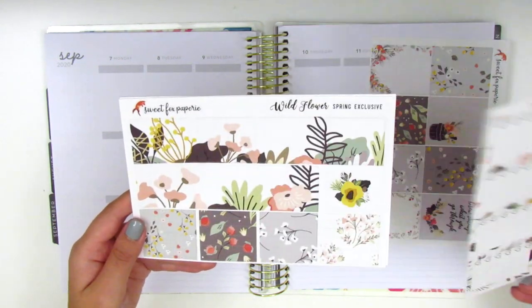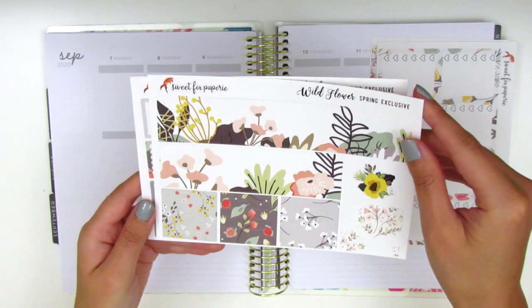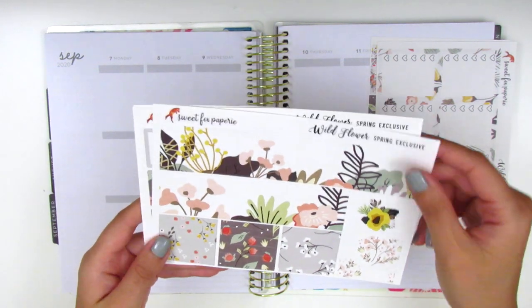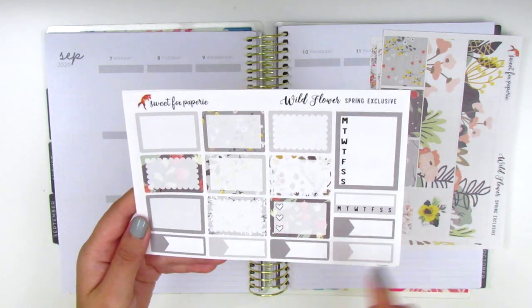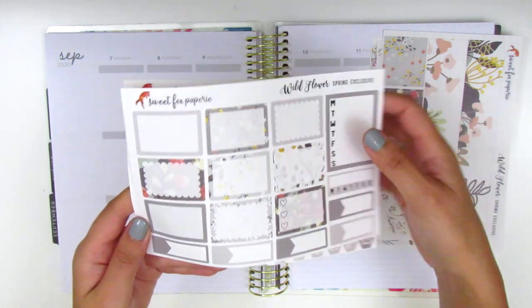Here are the full boxes on this page. We have the full box checklists, the bottom washi and washi strips — oh my gosh, this is so beautiful — we have the half boxes, sidebar trackers, and some appointment labels slash quarter boxes at the bottom.